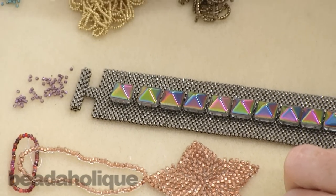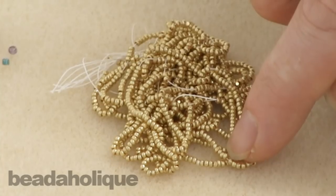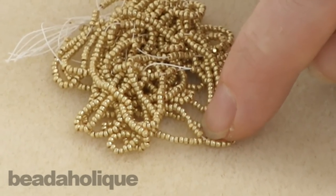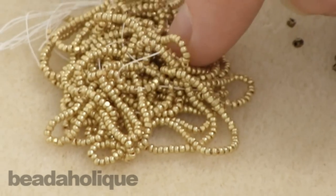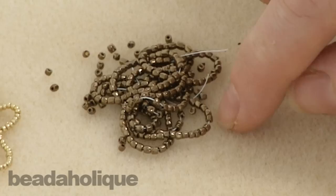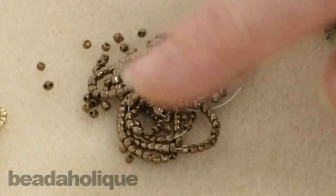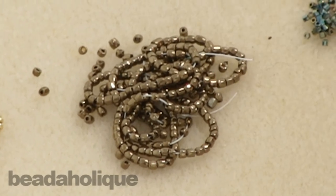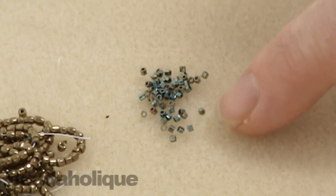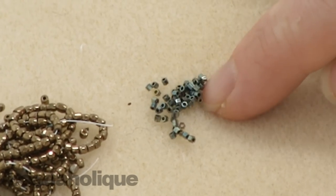I've also pulled out some Charlottes. When you see 'Charlotte' you might be confused — it means a seed bead that has one cut on the side. That one cut gives them a little bit of extra sparkle. Here I have a tri-cut seed bead — a Czech glass seed bead cut on three different sides, which gives it a very antique look. And then these little hex-cut beads are cut into a hex shape. These are Miyuki 15-0 Delicas and they beautifully reflect the light.